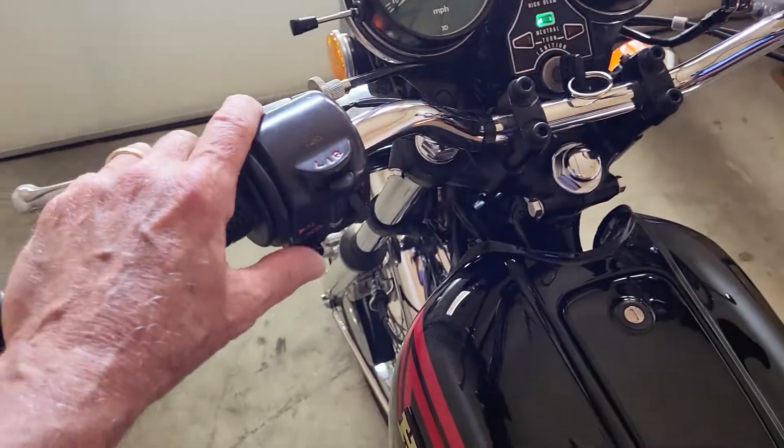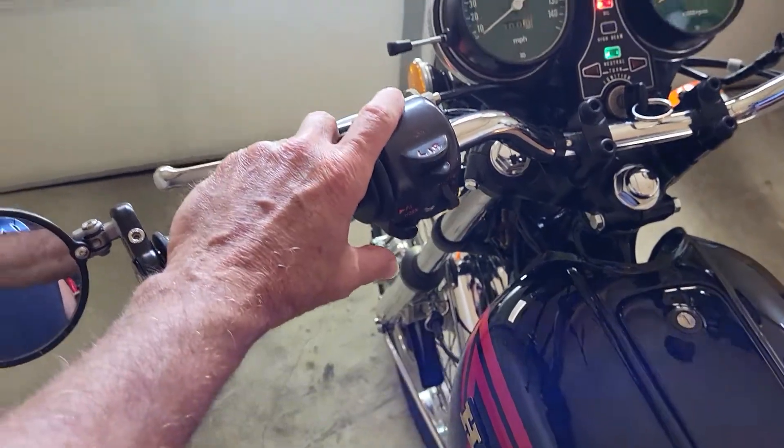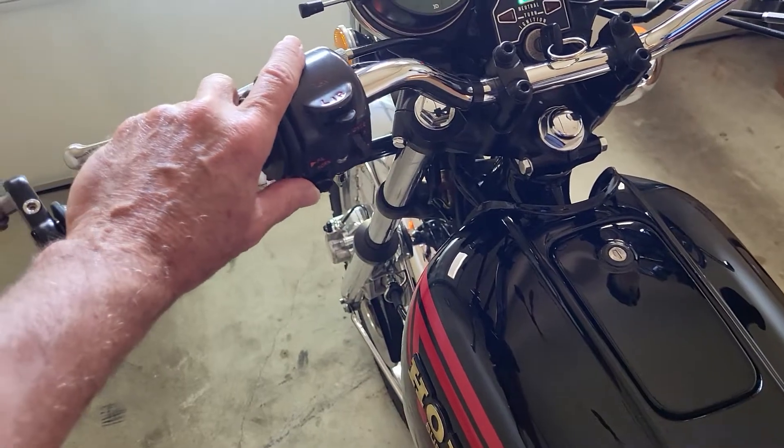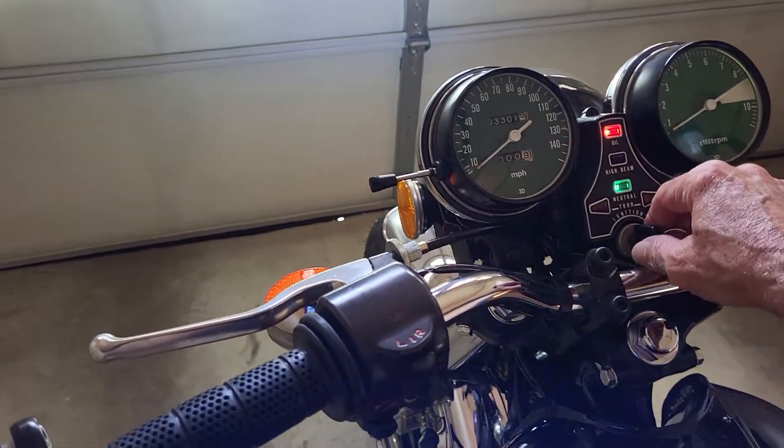On the left side, you have this traditional horn button, but it has a flash-to-pass feature. If you push it to the right, it will flash the headlights. It's kind of a nice Euro feature.